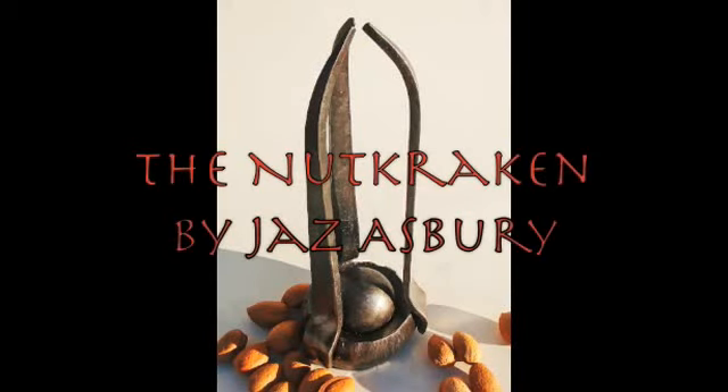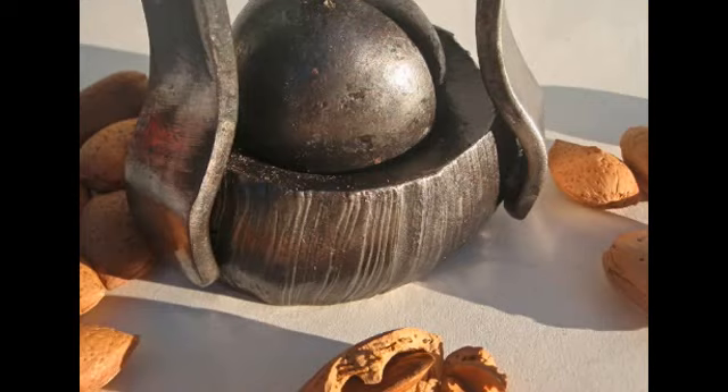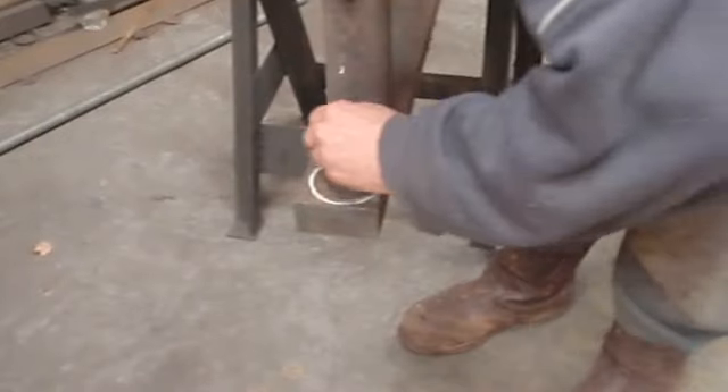My son Sammy named this the nut kraken after the sea monster. You can see here the lovely striations on the base.